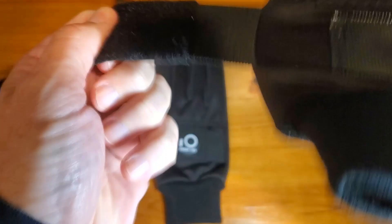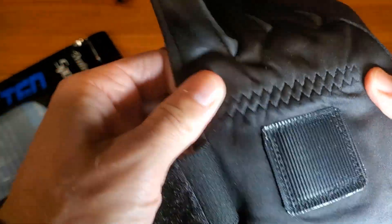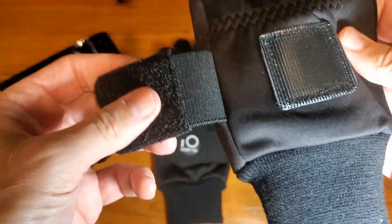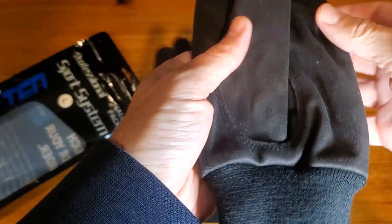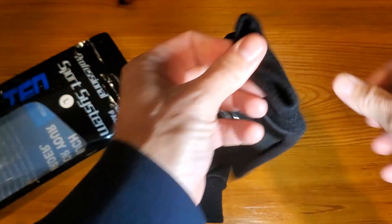And then, of course, the adjustability of it. You'll see that there's some stretch here, but there's also some tightening with the Velcro strap, so that will help as well. Just the overall look and feel.